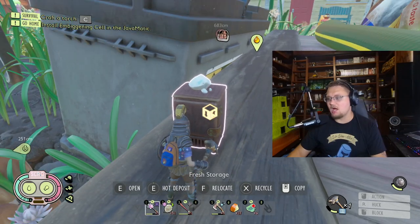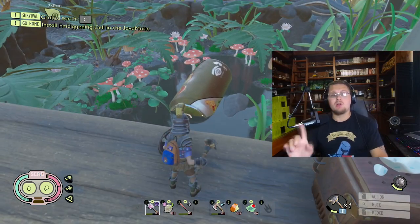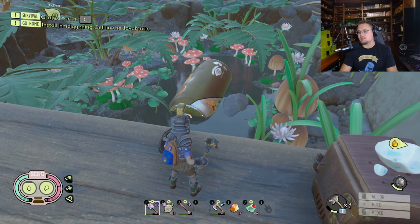Here's the fridge. It's pretty awesome — it has a good amount of storage in it and you can put food in it. We're here to show you guys exactly how to unlock this thing.